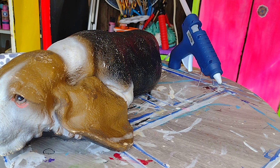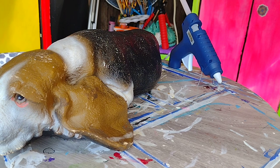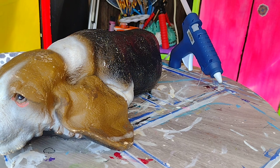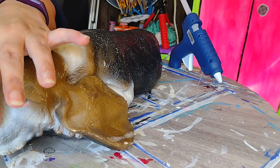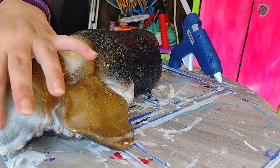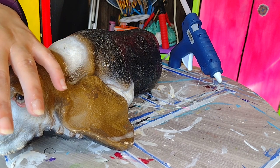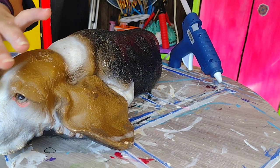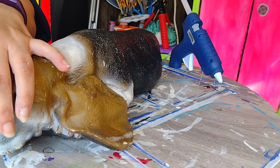I think one of my big beefy brushes might be the answer for giving that kind of bumpy texture that we need for a dog nose. I've never seen a dog's nose that was actually smooth, so literally all I'm doing right now is just tapping the nose with the bristles of this brush to kind of create all of those little pores, and then I'll smooth that out just a little bit.